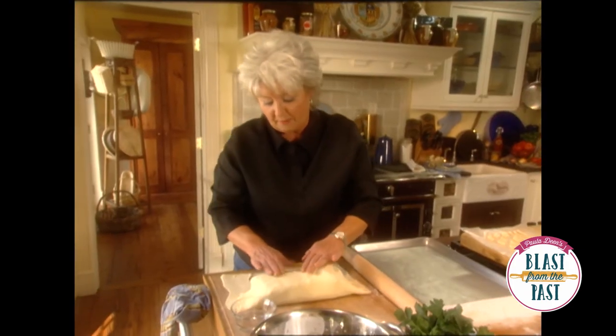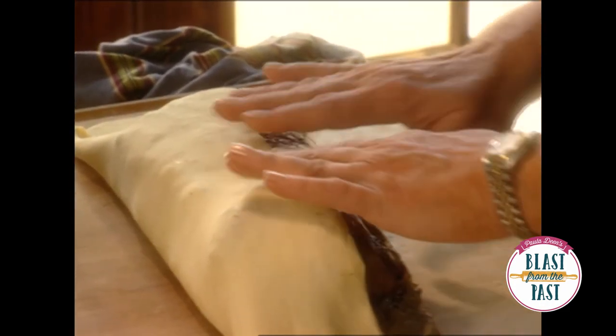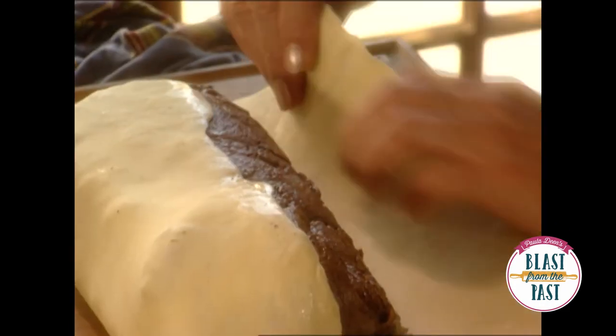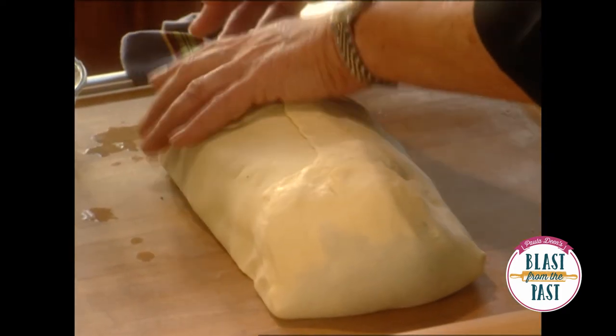I'm just going to dampen that edge with a little water using my fingers, then I'm going to pull this over so that it will seal. I'm going to do a little tuck here, pull that right up there, and press it down so that I know it's good and sealed.